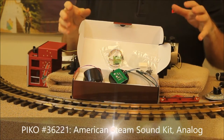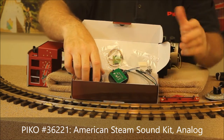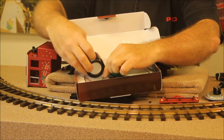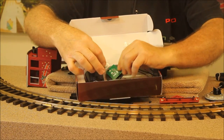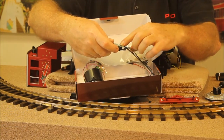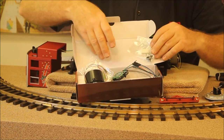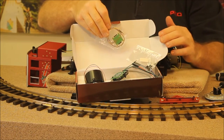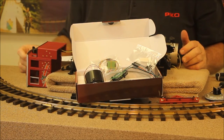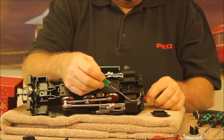For analog sound in an American style loco we're going to install a 36221 steam sound kit. That kit comes complete with a high-quality speaker and enclosure, the main circuit board, a circuit board with the smoke box front, the switch for the smoke, the volume control for the sound, some hardware, and the reed switch to trigger the bells and whistles via the track magnets. It's pretty much everything you need for the installation.